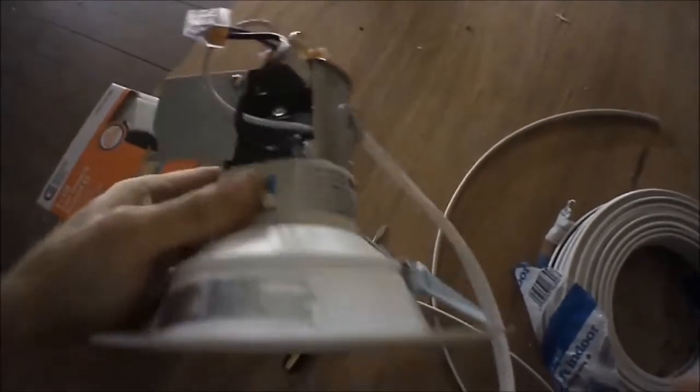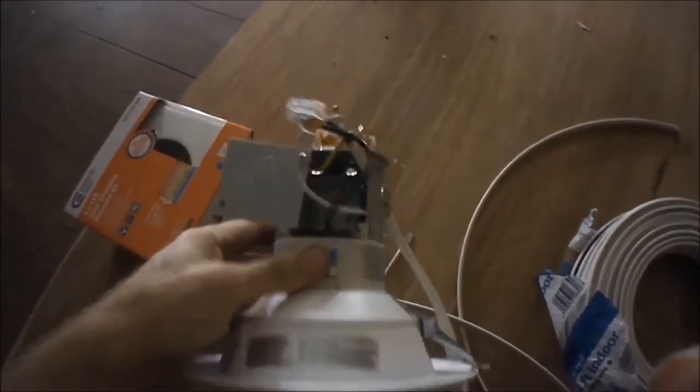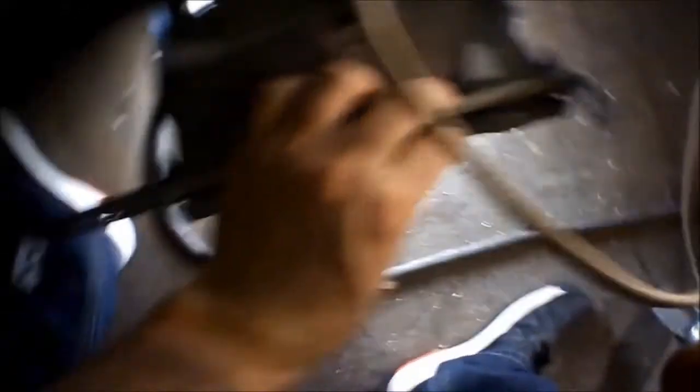Compared to the old style, which I'll show you right here — this is the older style. You've got to screw those legs in right there, nail them in, and then you've got to take this box out and put your wires through there. It's kind of a pain in the butt. So much simpler with the new ones.